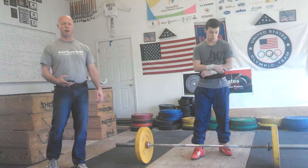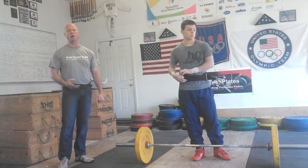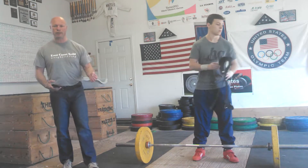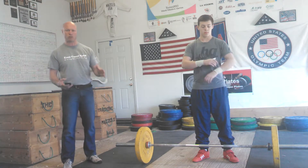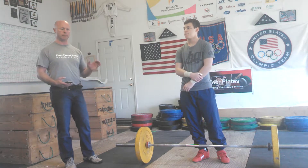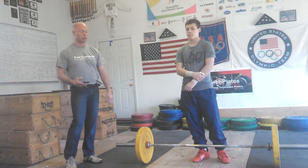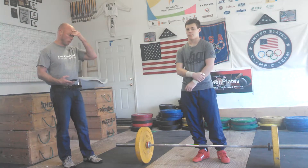This is Coach Pat Meisels from Meisels Training Hall, here with Tyler Meisels. We're going to demonstrate the power clean as it would be adjudicated during a power clean competition. We're not looking for an overly technical Olympic quality power clean — we're just looking for what would be expected in a local power clean competition. Here the athlete would approach the bar.